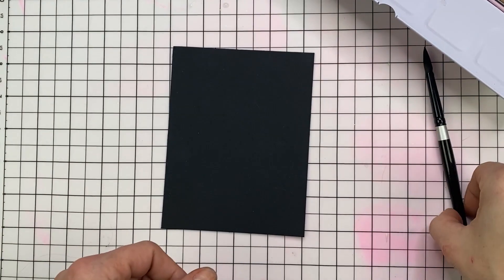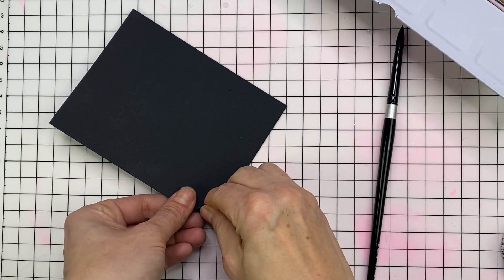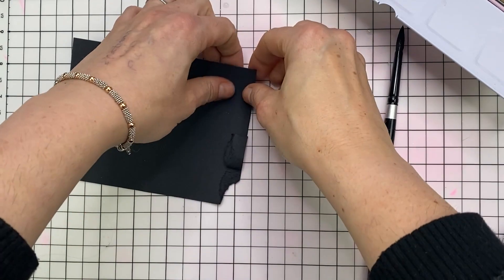I just wanted to show you a quick opening of those because I think a few people have been looking at them, eyeing them up, and this was my first time trying them out as well.